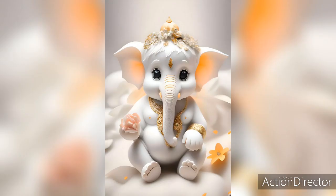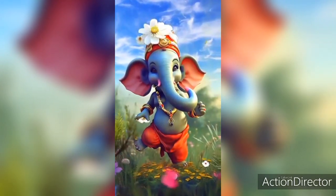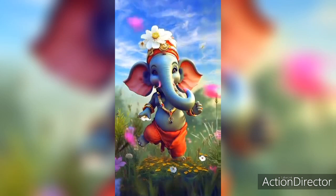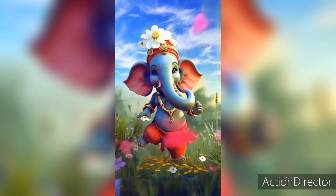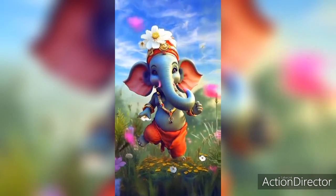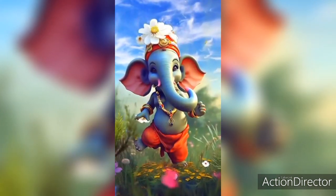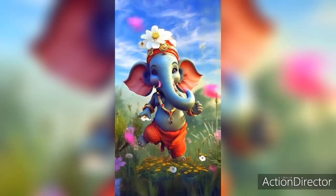10. Recite Akshar Ganapati Kavach once and take a Sankalp for your desired wishes. 11. Using a Lal Moonga Mala (red coral rosary), chant 1008 malas of this mantra daily for 41 days to get Siddhi over this mantra and fulfill your desired wish. After that, one must do Dashansh Homa, Tarpan, Marjan, Daan, and Brahman Bhojan.